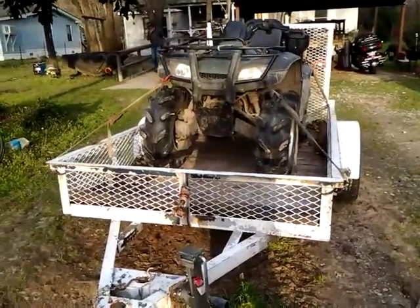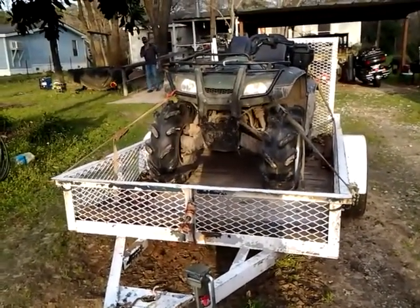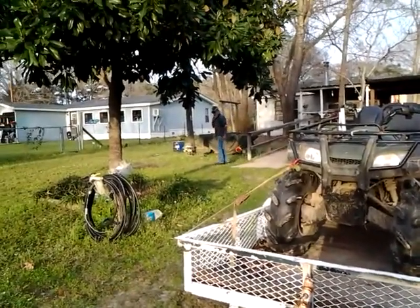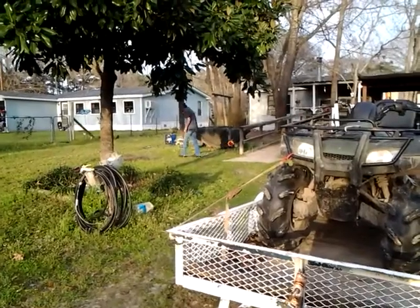This is my handy little old trailer that I got to put my four-wheeler on. See Tom over there in the background — he'd get things picked up.